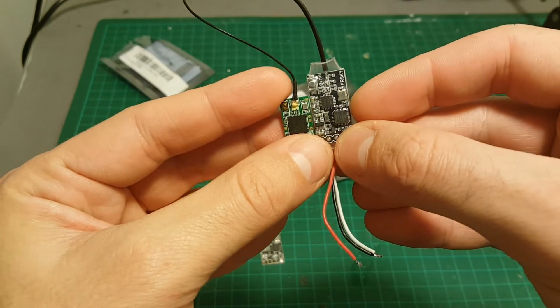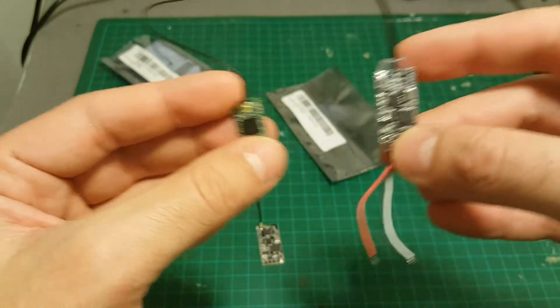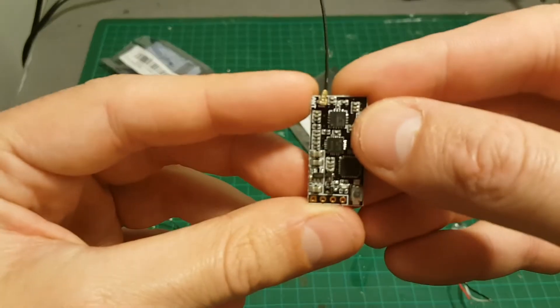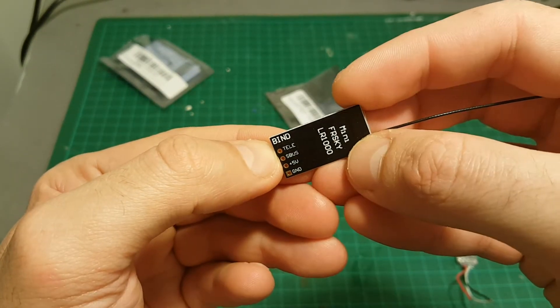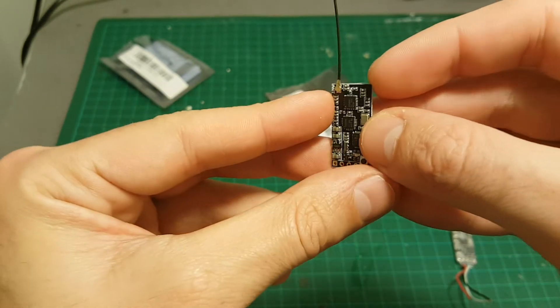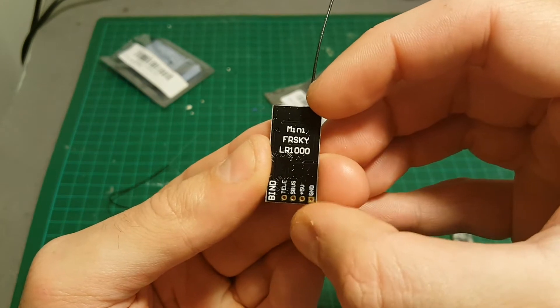Both the generic receiver and the XM provide SBUS. The FD1000 has a dedicated telemetry port, which means you can connect it to your flight controller board and supply your remote with telemetry data.